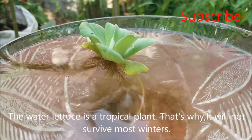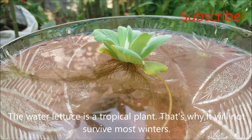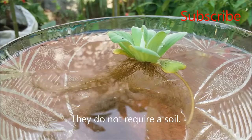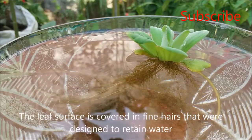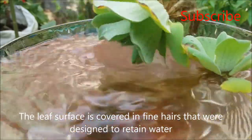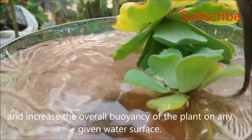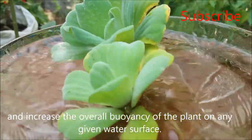Water lettuce is a tropical plant, that's why it will not survive most winters. They do not require soil. The leaf surface is covered in fine hairs that were designed to retain water and increase the overall buoyancy of the plant on any given water surface.